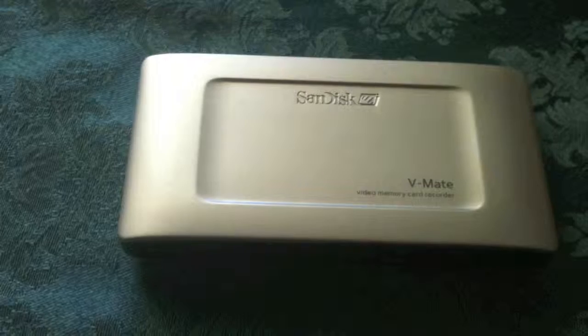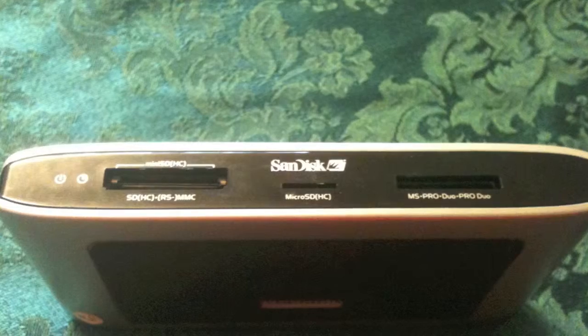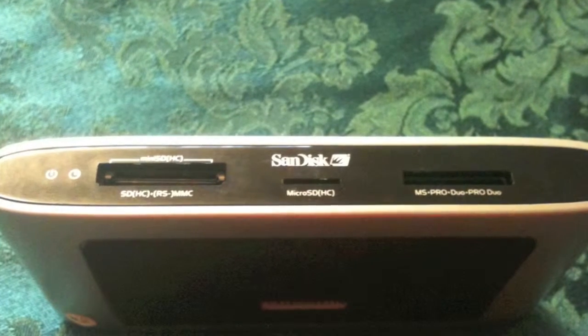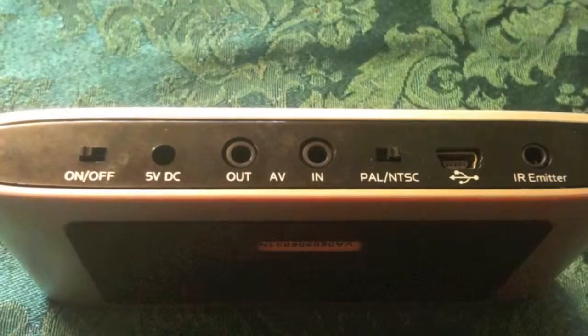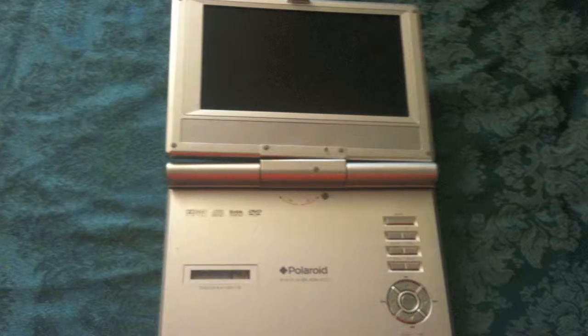Hello YouTube, Jack Flair here. I just created a project. I started out with the Sandisk Vmate that I bought years ago on clearance at EB Games. It records using memory cards, and it works well except for one slight problem that I'll cover later.